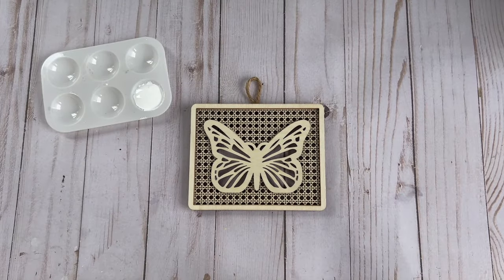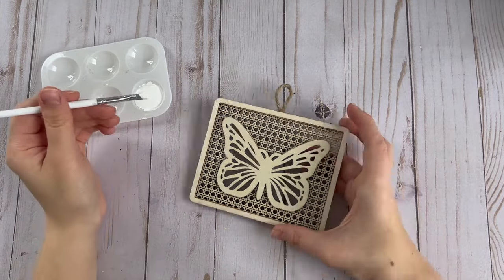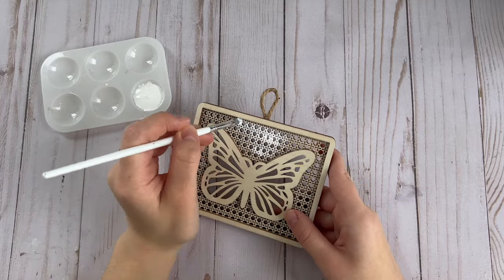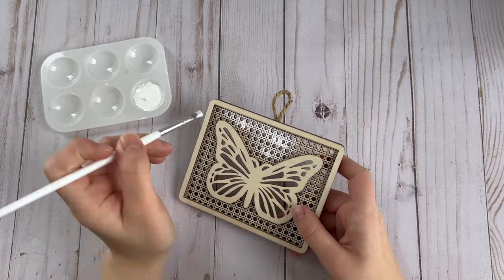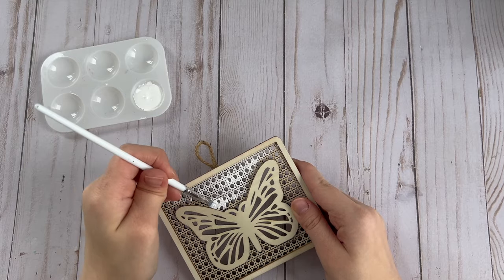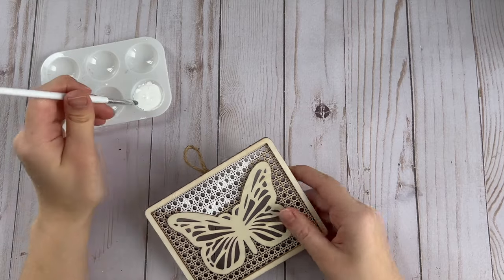For the first DIY, I'm using this really cute butterfly wood sign that I got from Michaels in the spring section. I'm going to start by painting the background of the sign with some white paint, going ahead and painting where all the little holes are all the way around the butterfly.